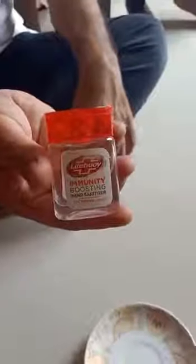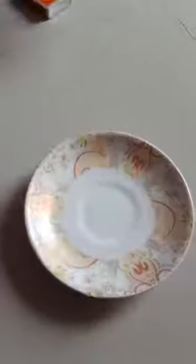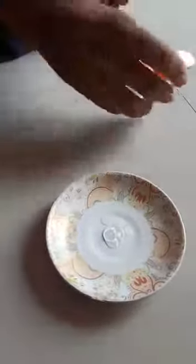This is a sanitizer that we are using and we want to see the effect of the sanitizer. We have this clean plate, we are going to put some sanitizer in it, and now we are going to light it up.